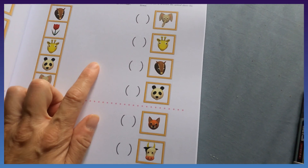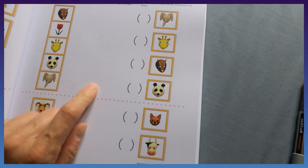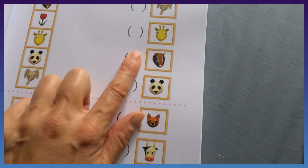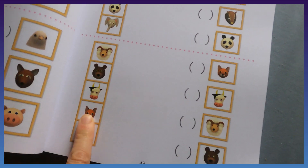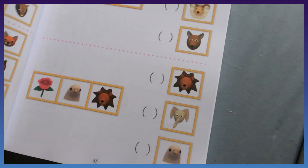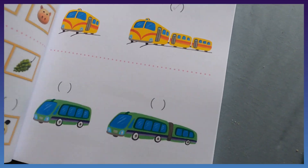It also covers copy-the-shapes and above-and-below questions, like 'which animal is right above the flower — put a check mark next to that animal.' So it's pretty simple overall.